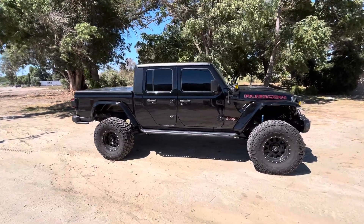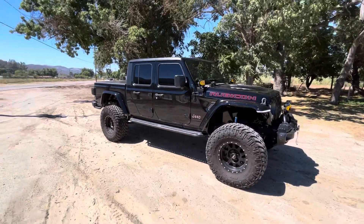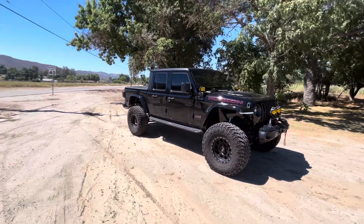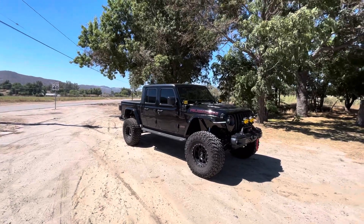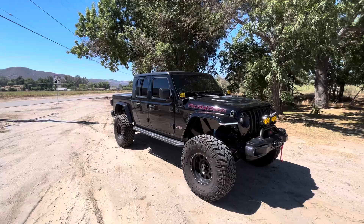Four and a half inch lift, running 38x13.50x17 Nitto Trail Grapplers on some Method Standards. Get at us if you want to get your Jeep taken to the next level.